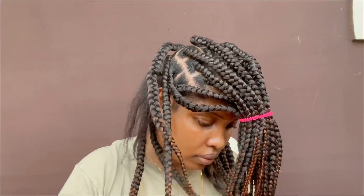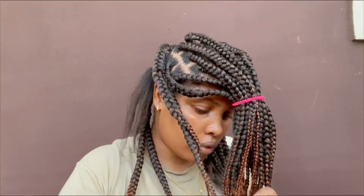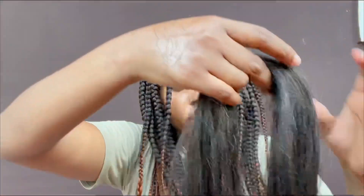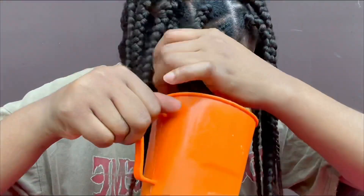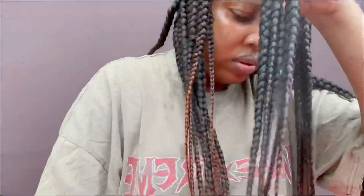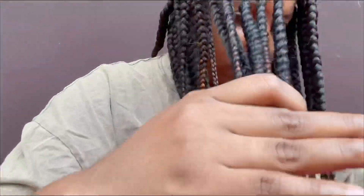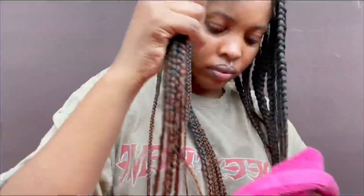As soon as I was done braiding all the hair, I called it a day because it was already getting late — I didn't start the hair on time, so I couldn't finish it all in one day. I trimmed the hair with a pair of scissors, and right now I'm dipping it into hot water to make it more sleek, more straight, and all that good stuff.